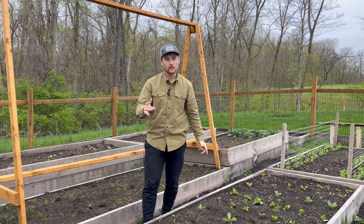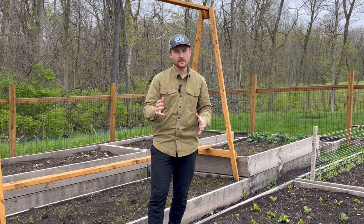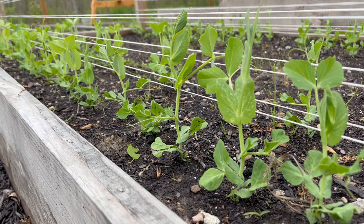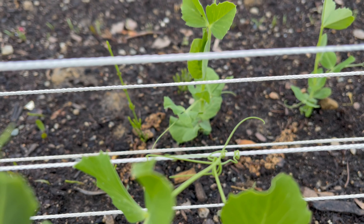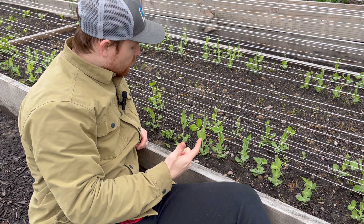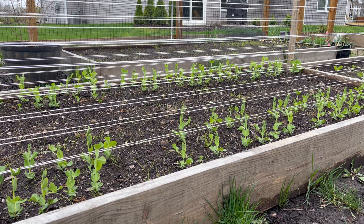Before we move on, make sure to subscribe if you like this kind of content. The peas are doing quite well — they're starting to reach over to the trellis and grab hold in some places. No flowers yet and it's not even the end of April, so the peas are doing good.